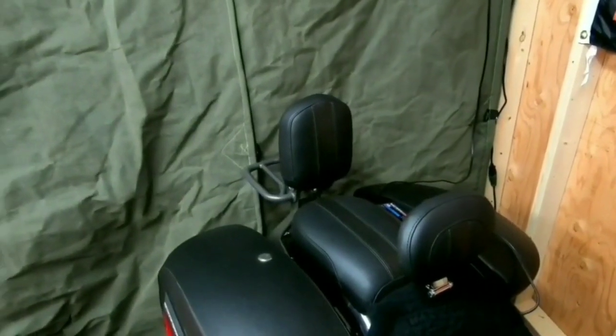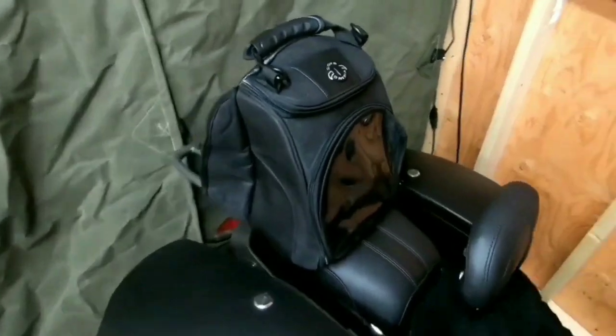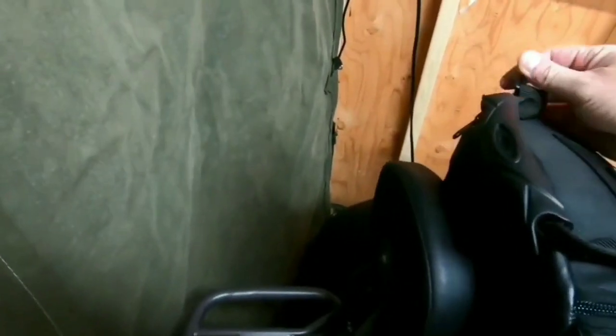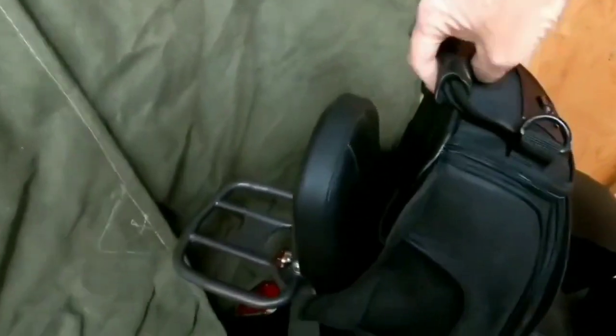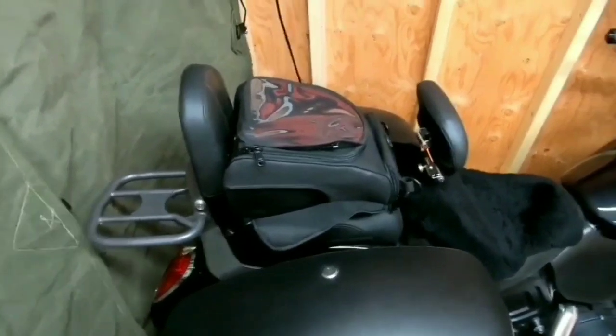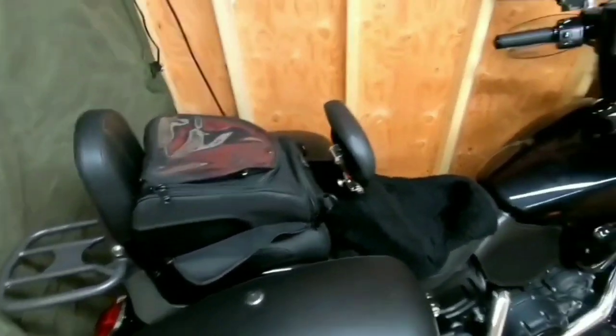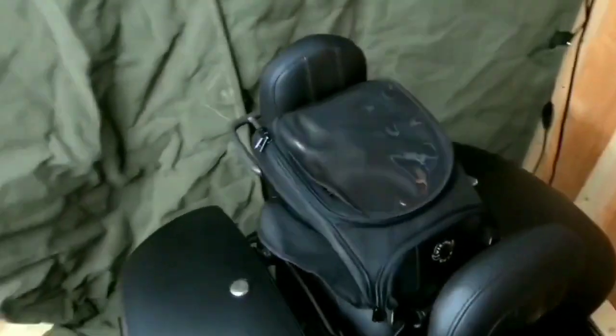Actually, that doesn't look too bad if I mounted it on the back seat with a couple of straps. There are d-rings on there — two d-rings up here and one underneath — I could strap it on there. It's almost like a tail bag. If I lay it down it would fit pretty good on the passenger seat too. As far as using it as a tank bag on the Scout or Scout 60 though, I don't know if I'd recommend it.